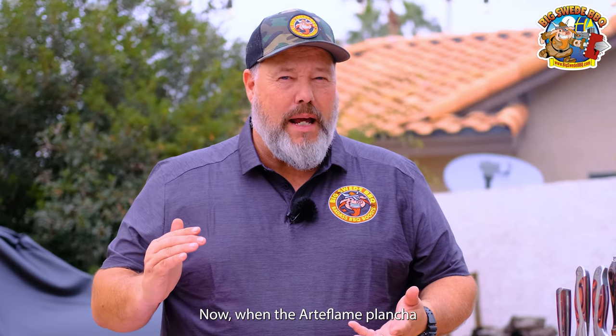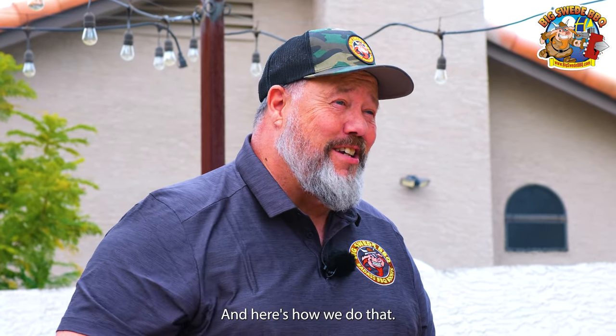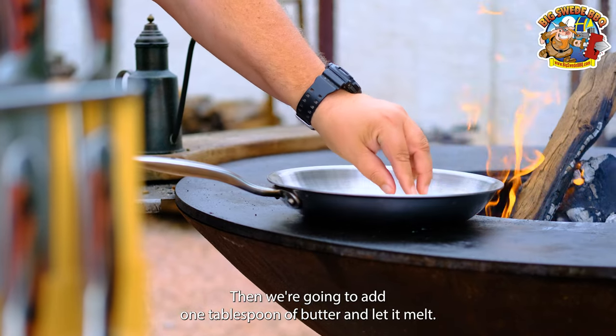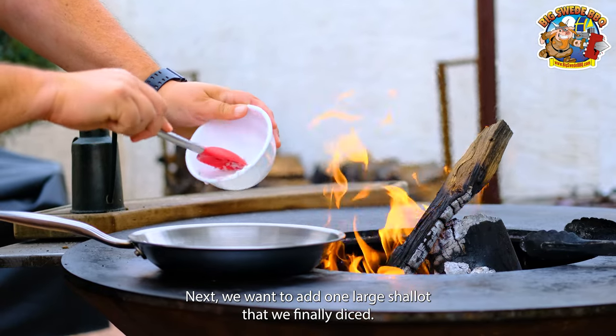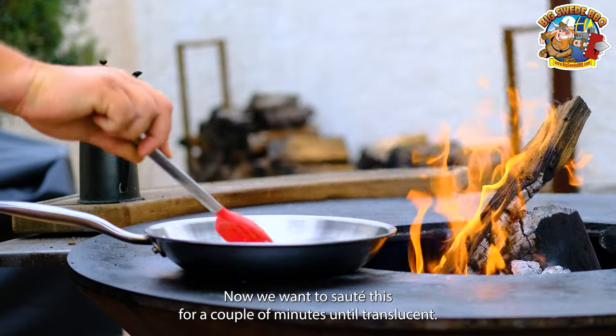Now when the Arteflame plancha is heating up, it's time to start preparing all the ingredients. We're going to start by placing a sauté pan on the plancha. Then we're going to add one tablespoon of butter and let it melt. Next, we want to add one large shallot that we finely diced. Now we want to sauté this for a couple of minutes until translucent.